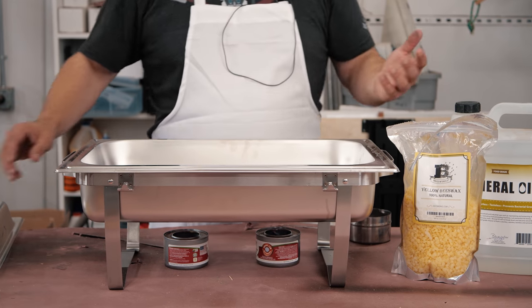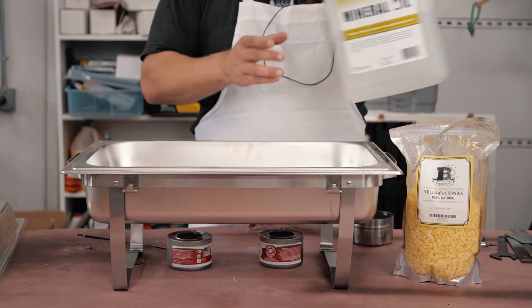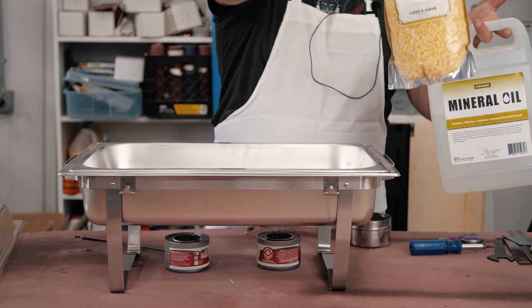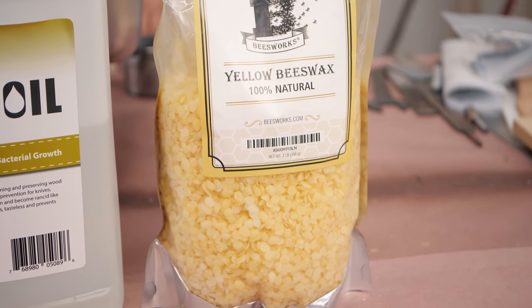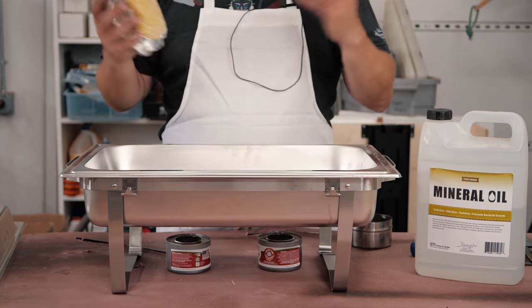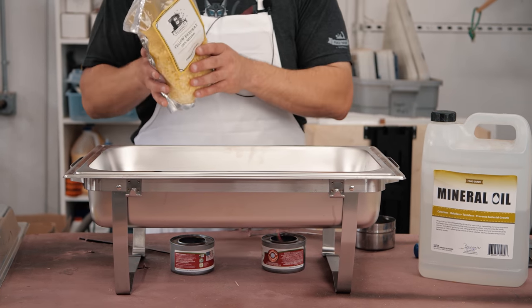The ratio I use is 4 to 1, which is going to be about half a gallon of mineral oil to two cups of natural beeswax. This is some great stuff that I've used and it works great for me. I'm sure any beeswax would work — you just want to use natural stuff so that it stays food safe.